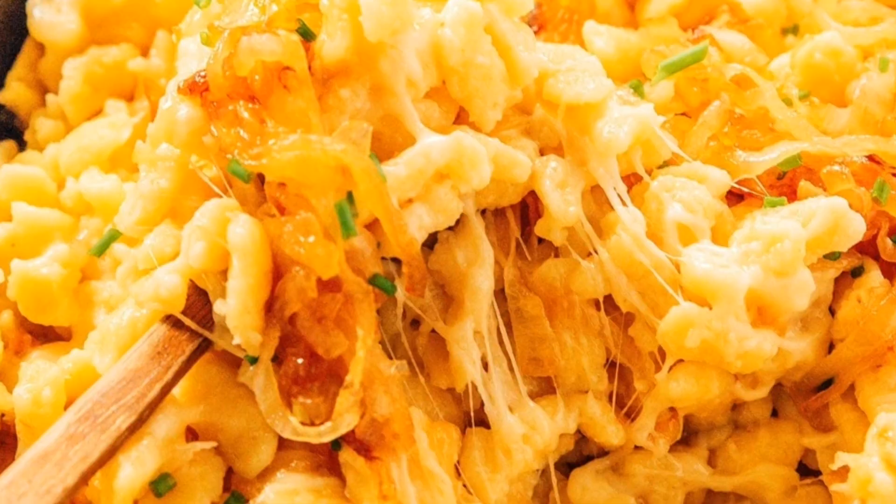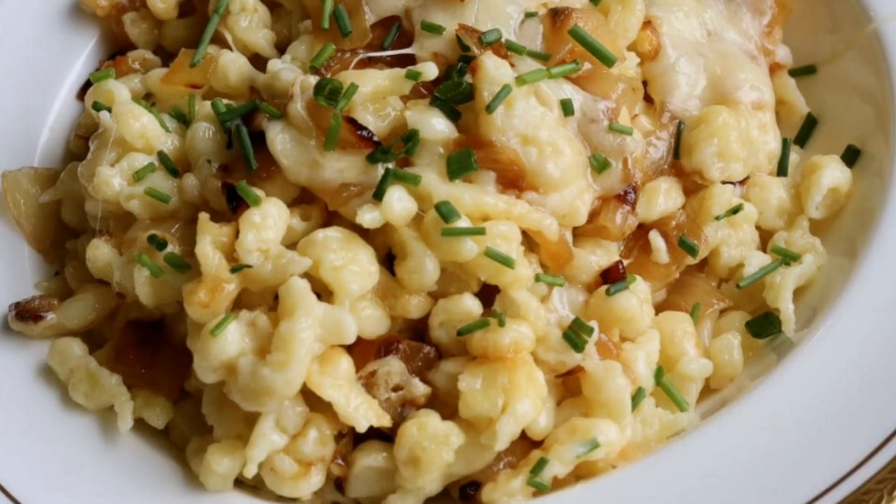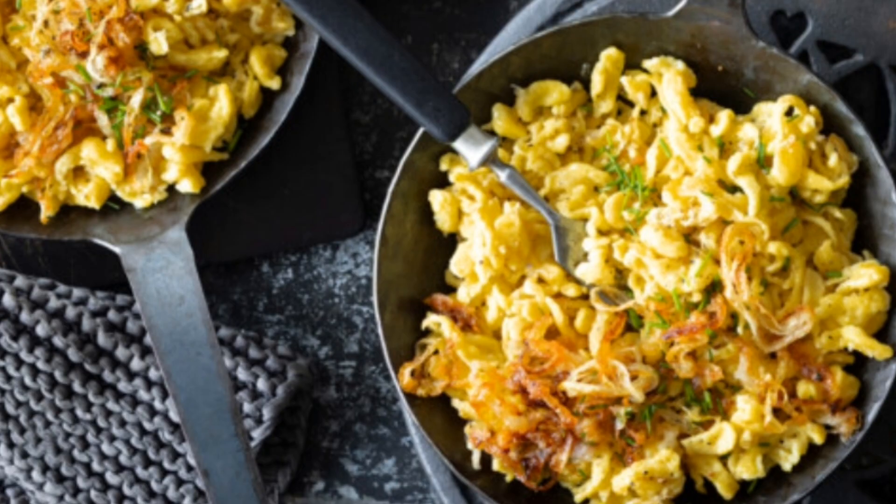Butter a 9x13 or slightly smaller casserole dish. Place a third of the Spätzle in the bottom of the dish, followed by a third of the cheese and a third of the caramelized onions. Sprinkle some salt over each layer. Repeat until you've completed all the layers, ending with the cheese and the onions on top.